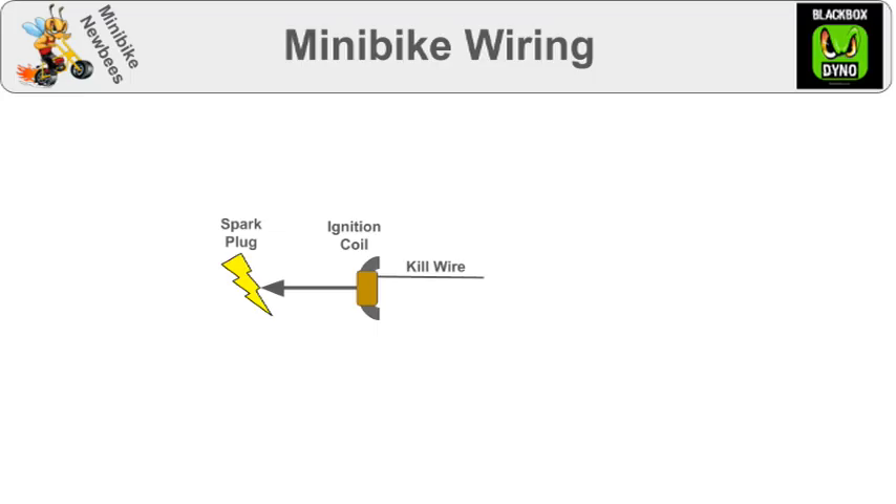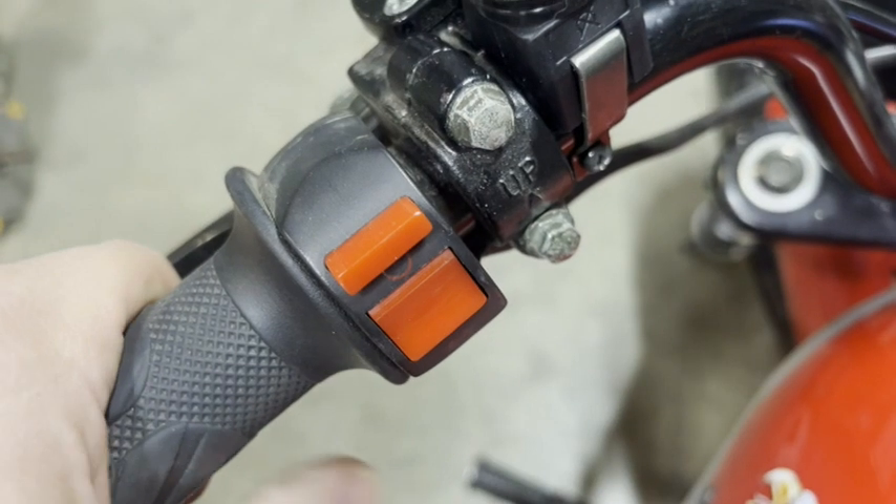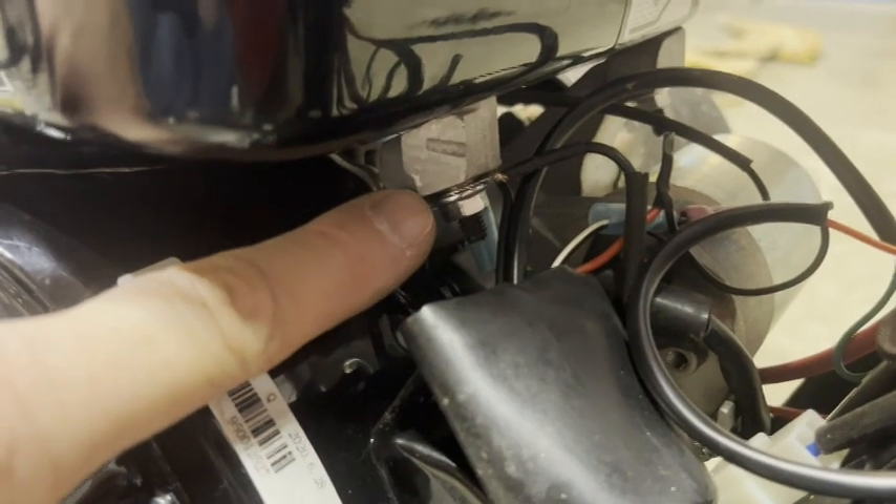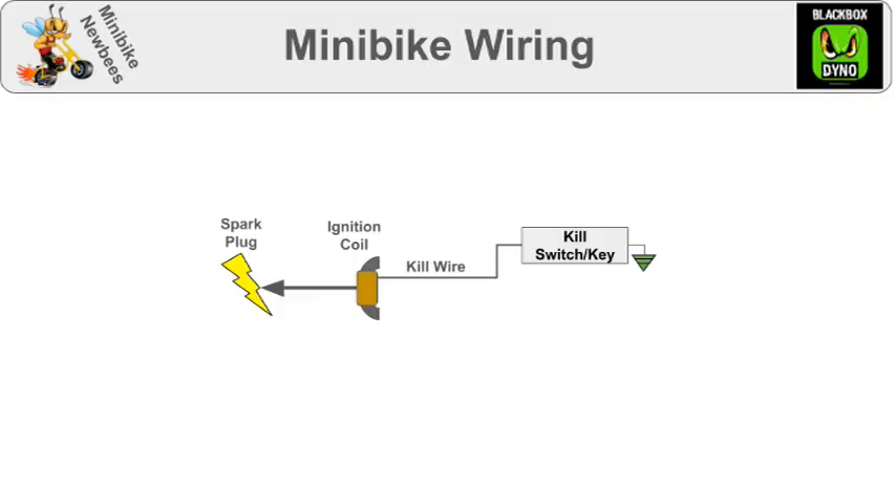This is connected to a kill switch or key typically mounted on the handlebar. The other wire of the kill switch is connected to frame ground. Frame ground is typically right there, but honestly it can be any bolt on the Minibike. Sometimes there's an oil sensor also connected to the kill wire.